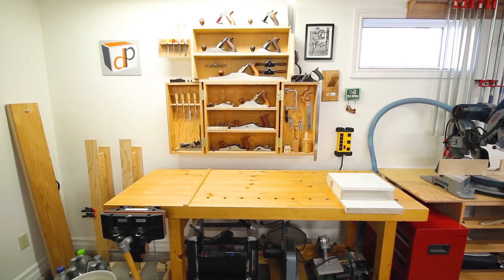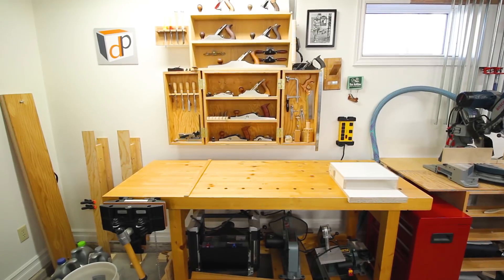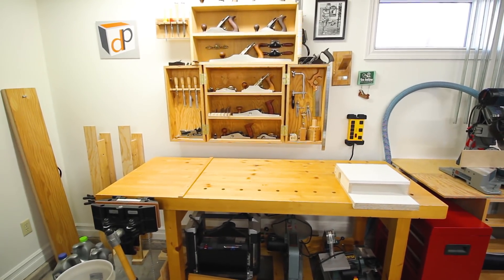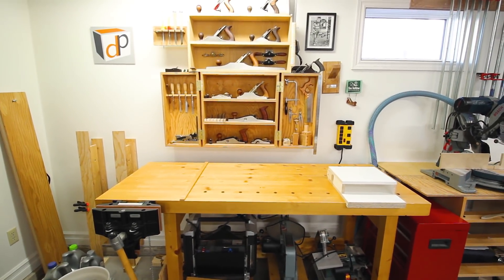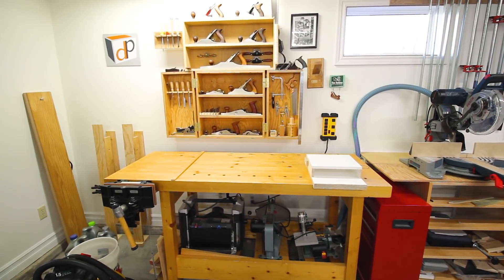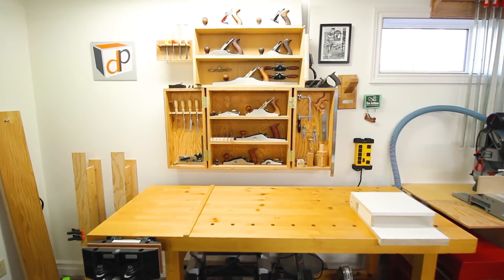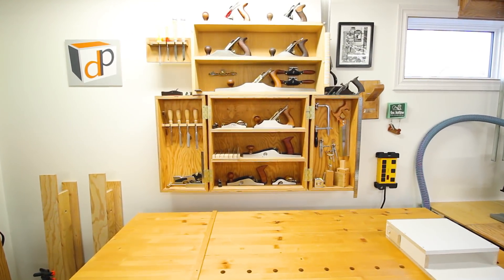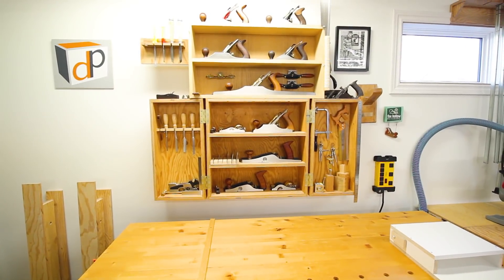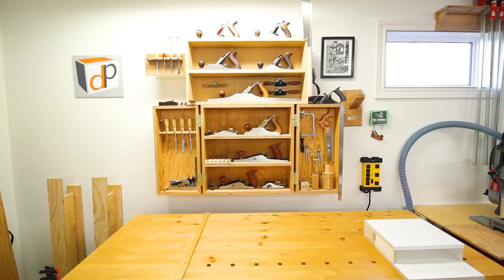My workbench is in the background, which you've seen many times. It's where I do any hand tool work - which isn't a lot these days since it's mostly MDF and melamine for cabinets and built-ins, but when I get to work with solid wood this is where it all happens. I have a hand tool cabinet that I built that houses all of my hand tools. Sometimes it's nice to go back to basics and work with solid wood and hand tools for a change.